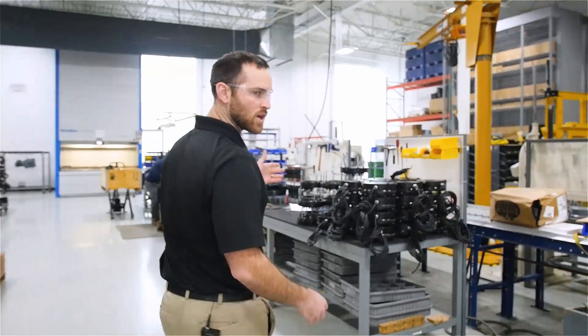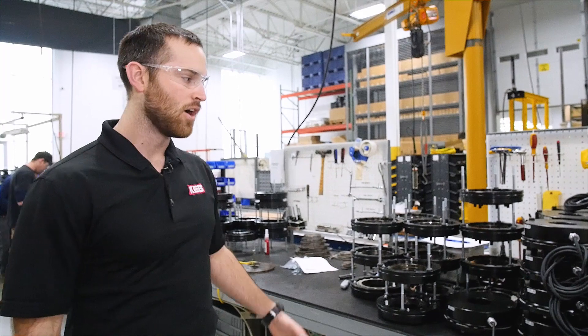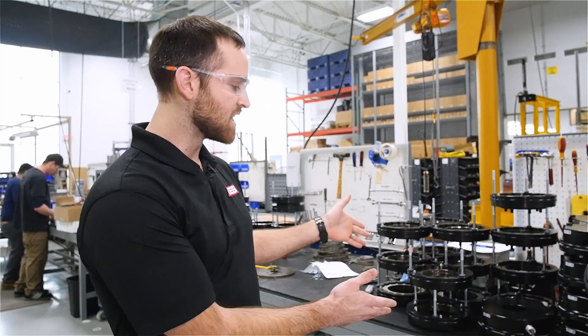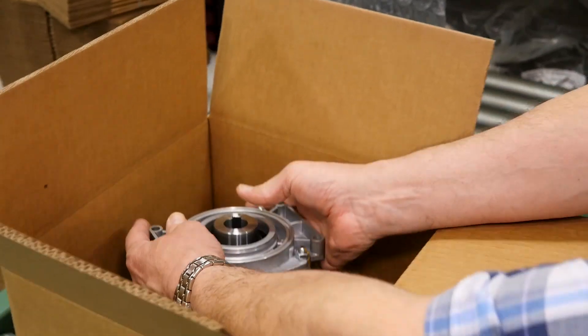Here we have our workstations dedicated to the assembly of our spring set combi stop brakes, all the way from small size one to the size nine that you see here. The last step of the product's life cycle is packaging and shipping to the customer.